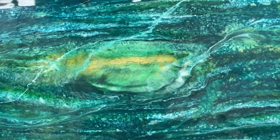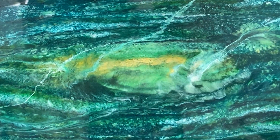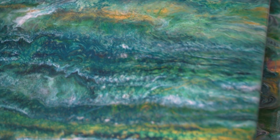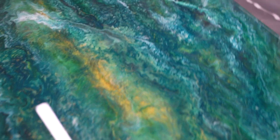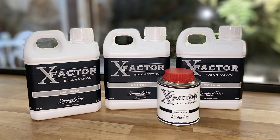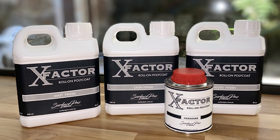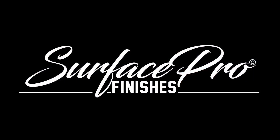Hi folks, it's Scott here. I really struck gold with this one and I want to show you how, using Surface Pro countertop epoxy and the wild colours I chose. All these colours and more are available on our website surfacepro.com.au. X-Factor Scratch Resistant Top Coat is a must for maximum protection over all your epoxy surfaces, and we can deliver it to you in Australia or anywhere in the world.